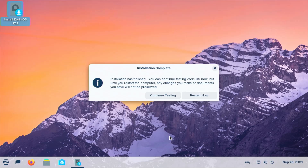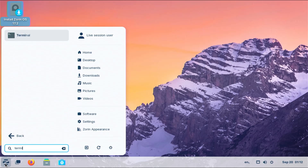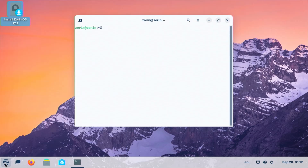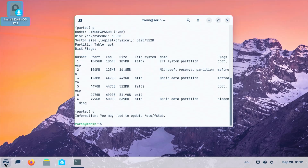The install has finished. I'm going to hit continue testing and open up the terminal. Going back into parted, p to print, and then I'm going to put the boot flag back on partition number one. P to print to confirm, then q to quit.